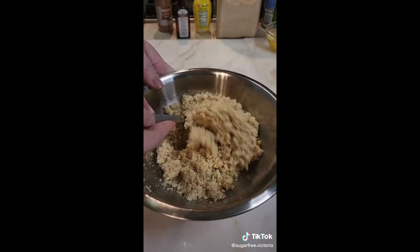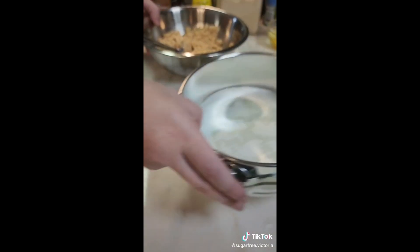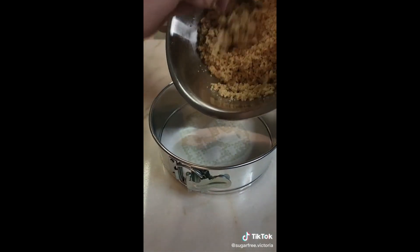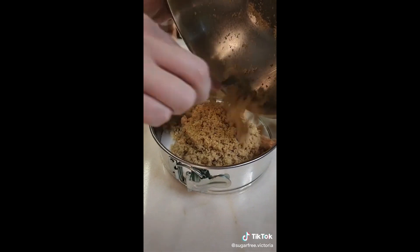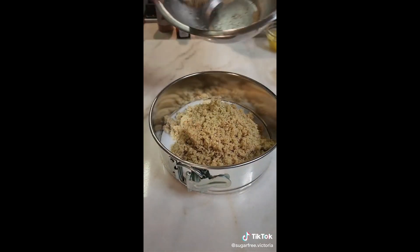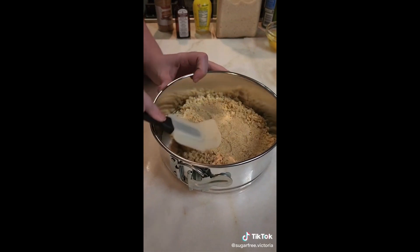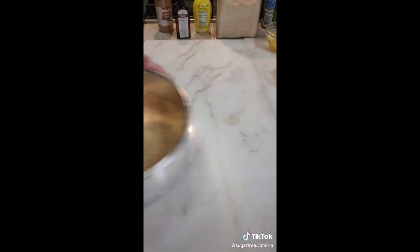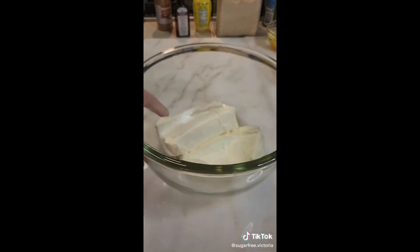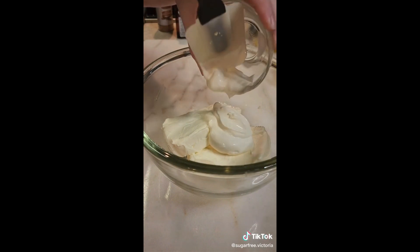For my crust, I've got some almond flour, melted butter, granular sweetener, and a little bit of cinnamon. I'm using a 7-inch springform pan with a little bit of non-stick cooking spray and parchment paper on the bottom. Then I'm going to press my crust into the bottom of the pan and try to go up the edges a little bit. Then I'm going to bake it in the oven at 350 for about 6 to 8 minutes.